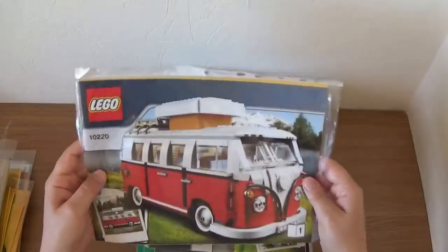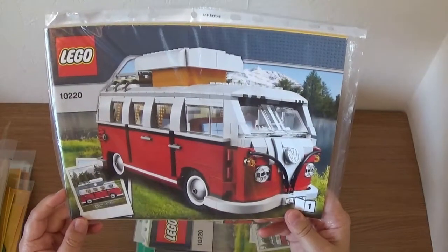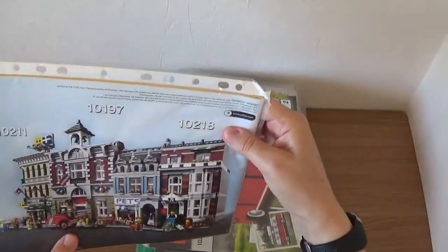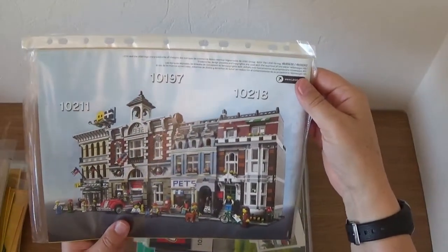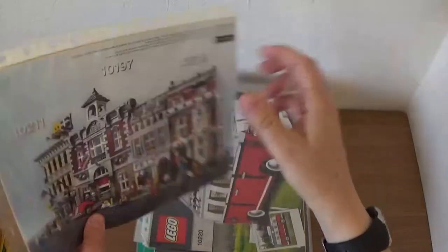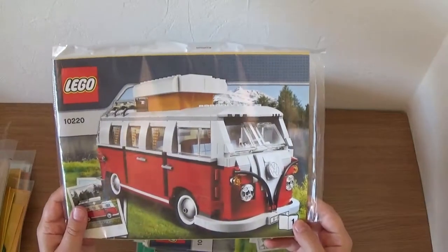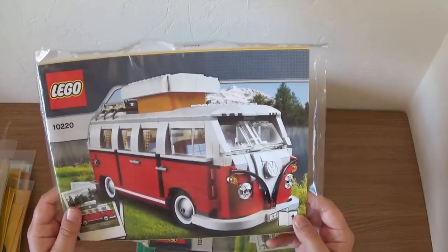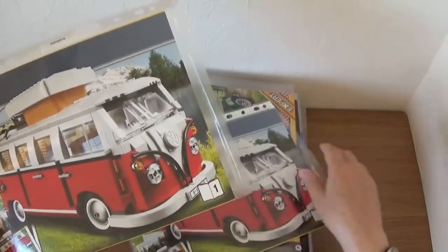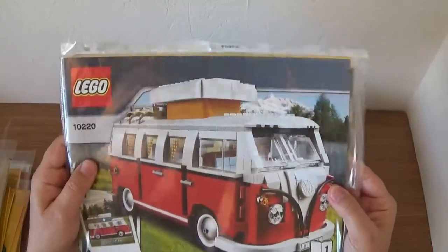So that's all of the Winter Village sets. Next we have the VW Camper, 10220. This is still available — I bought this probably when it first came out back in 2011. It's a great set and I have built it a couple of times. I did buy a few of these at the time and kept some sealed, but I did build one of them. Fantastic set — if you don't have it, get it soon because it'll probably retire fairly soon.